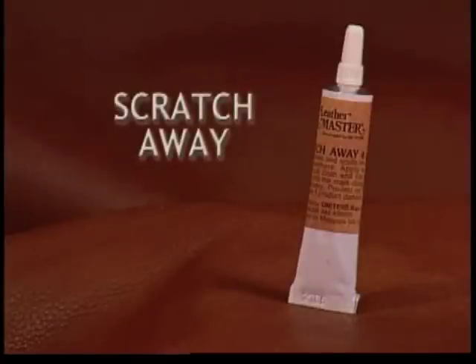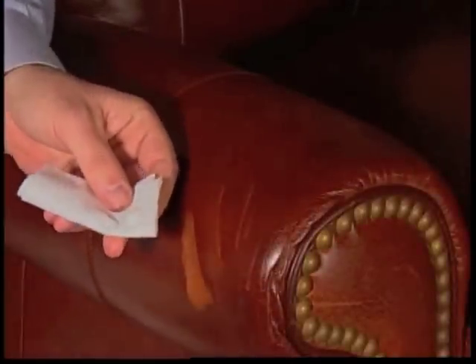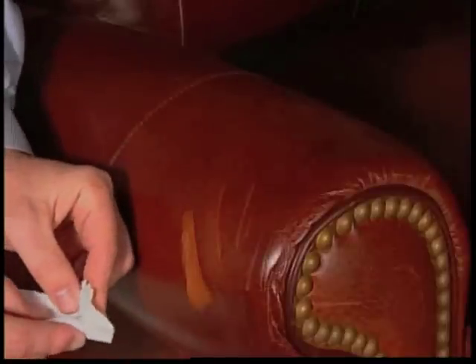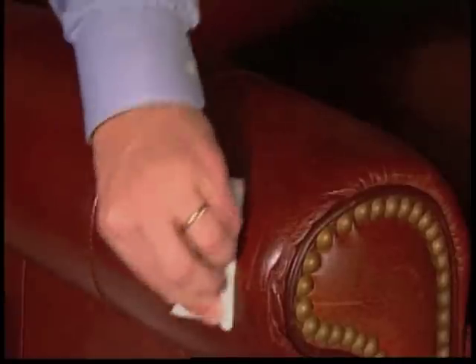Leathermaster Scratch-A-Way takes care of minor delivery scuffs and fingernail scratches on aniline leathers. Simply apply a small amount of the Scratch-A-Way onto a soft cloth and massage into the damaged area.